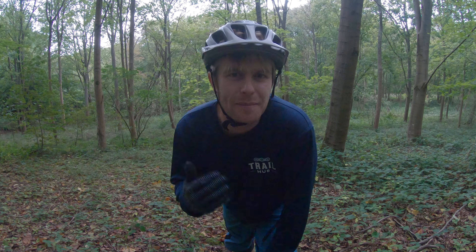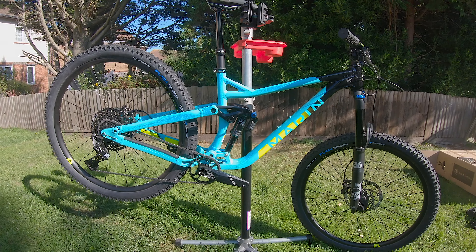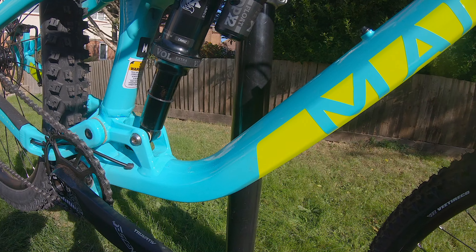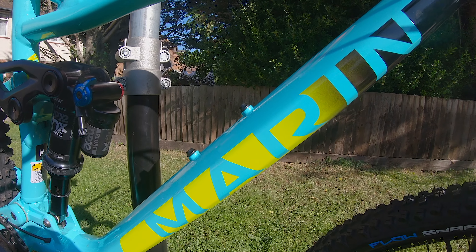In this video we're taking a look at the Marin Alpine Trail 8 and here's a little review. I'll touch on the spec but I'll leave all the details in the description. This video is more to tell you how it felt to ride and how it withstood the abuse of hard weeks riding.